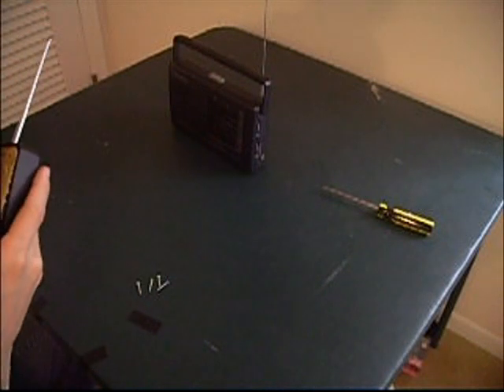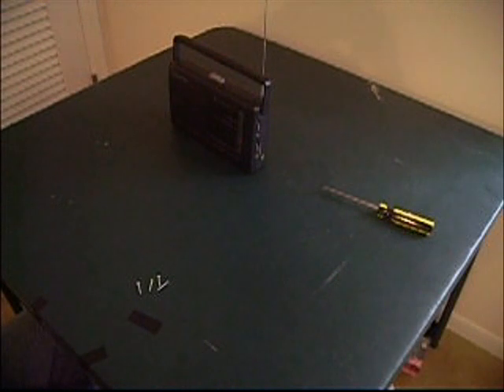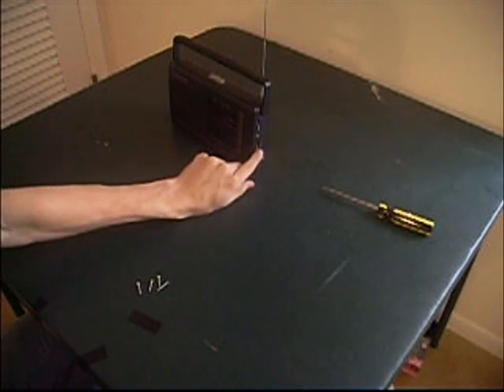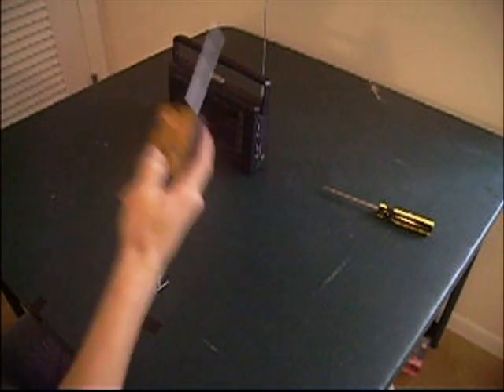So, basically... Hello, can anyone hear me out there? Awesome. Morse code. Transmit.